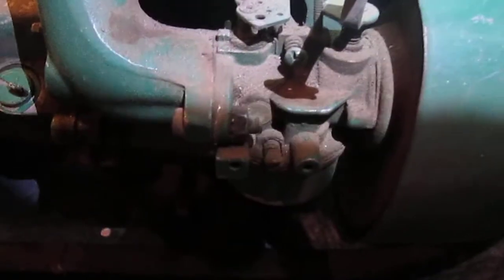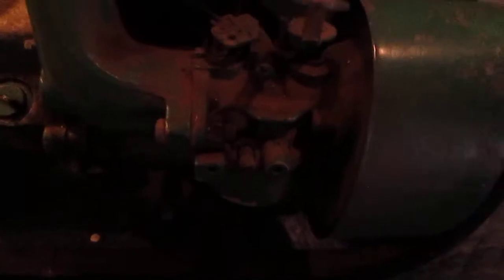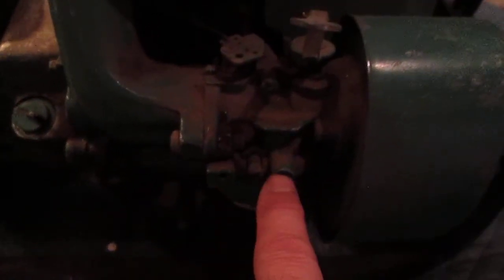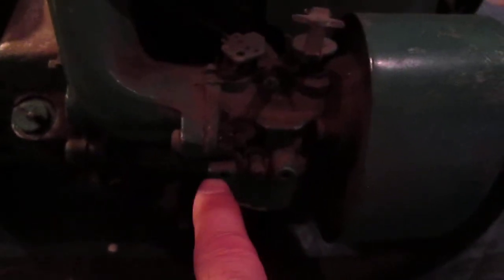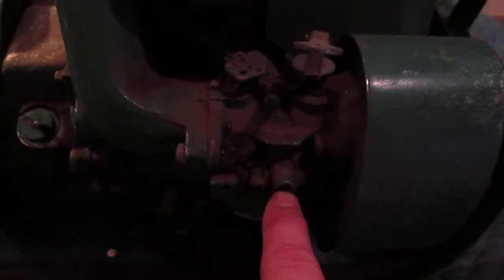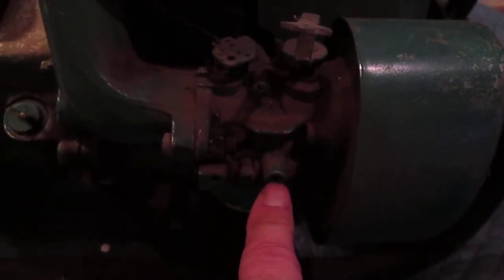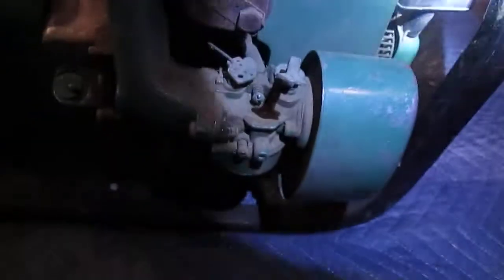This is pretty much the same carburetor. You also mentioned about the two holes here — the two holes are actually for a guard that was on the lawnmower.